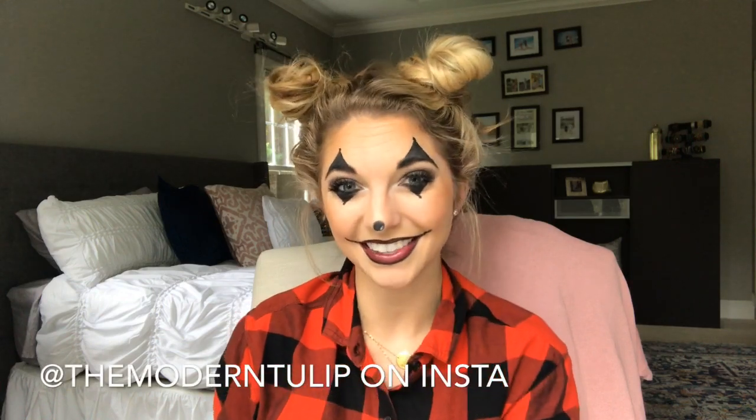Welcome back to my channel. We are doing a clown today — this is my take on a spooky, eerie, kind of creepy-looking clown. I don't really do scary; it's not my thing — I get very easily scared. This is about as scary as it's gonna get. If you have missed any of my Halloween tutorials, make sure to check out my Halloween playlist linked in the description box below. Go ahead and subscribe, and let's get on into the video.